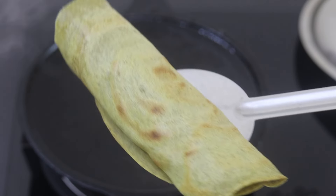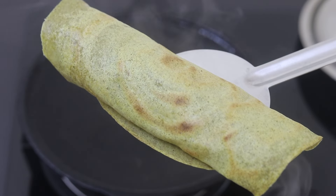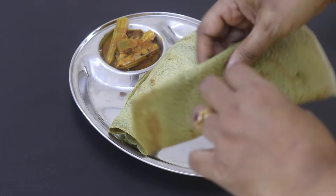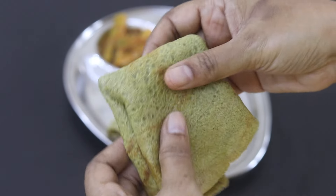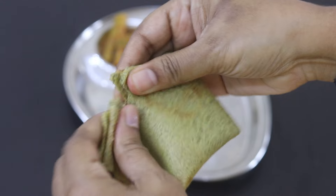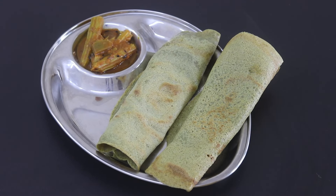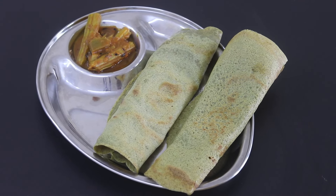See how crispy this moong dal dosha is. You can enjoy this with sambar, chutney or any side dish or even with pickle of your choice. Do try this healthy peseratu dosha and let me know in the comments how it turned out. Thank you for watching and until next time, take care. Bye bye.